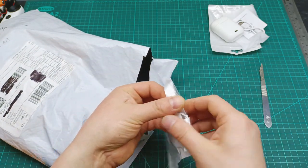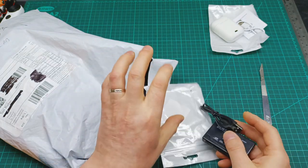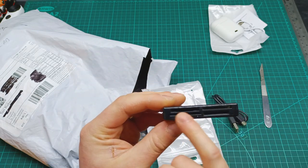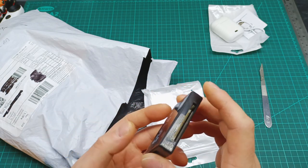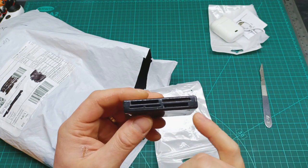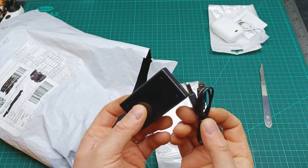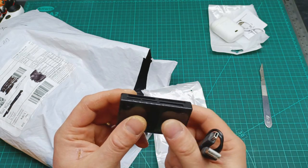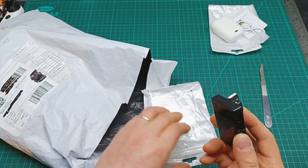This one is a card reader for multiple card types. It's useful for my channel because I have different SD cards for the Canon camera and the Nikon camera, and with this one I can connect everything and transfer files to my computer.